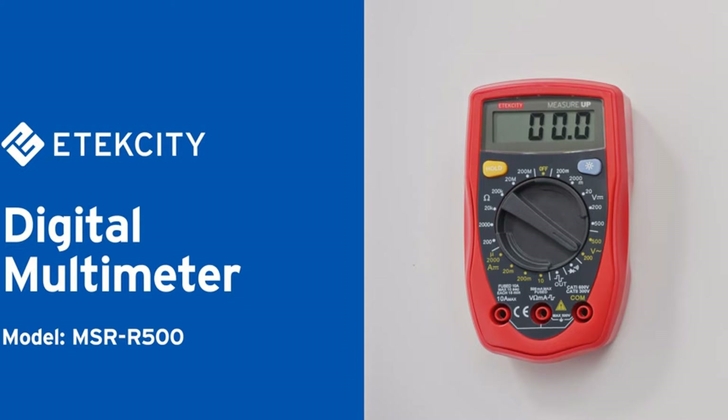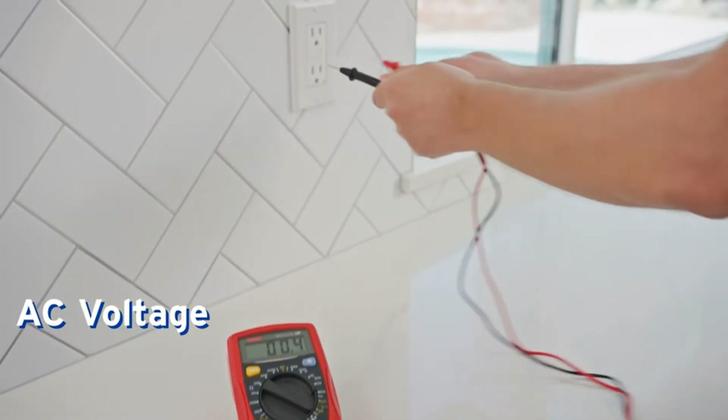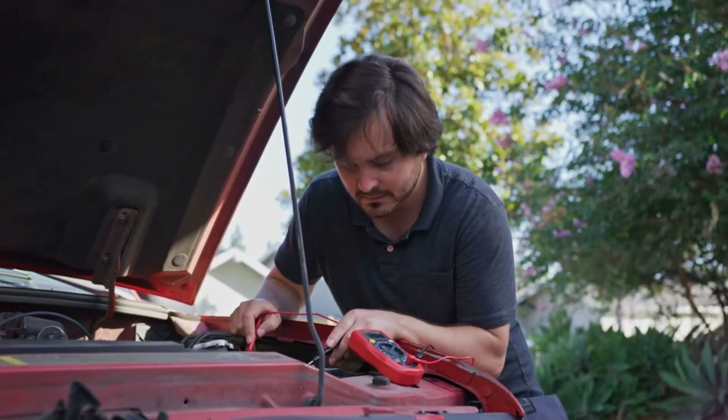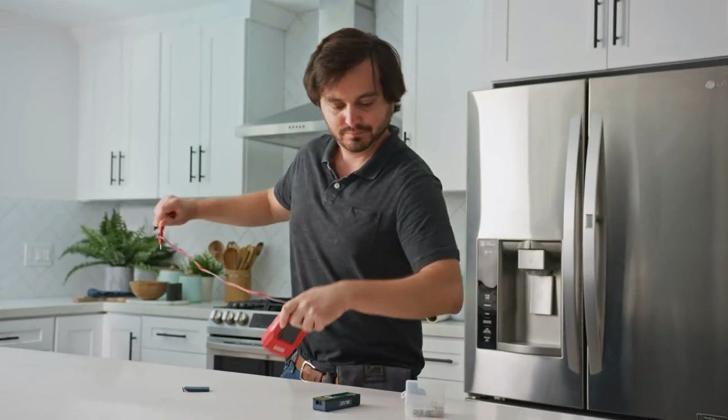It is a small, portable device for measuring parameters like resistance, voltage, and current, and is used to assemble, repair, and diagnose circuits. It also features overload protection, a battery indicator, and a buzzer, and can display two-thirds readings per second.